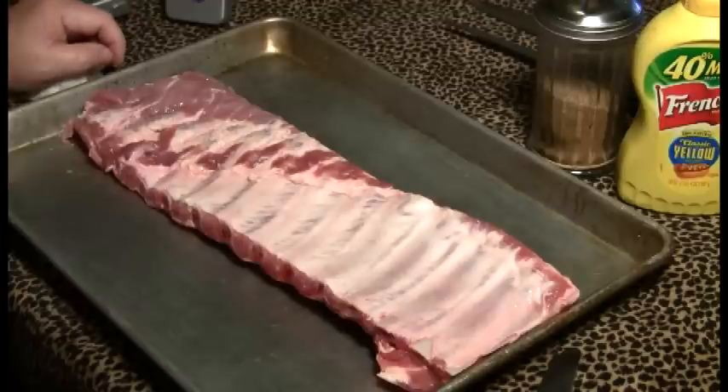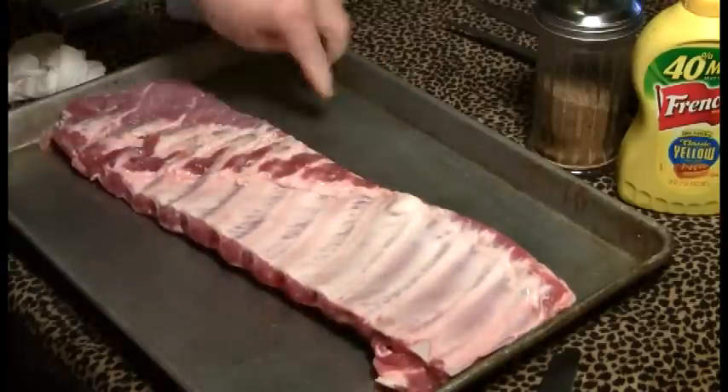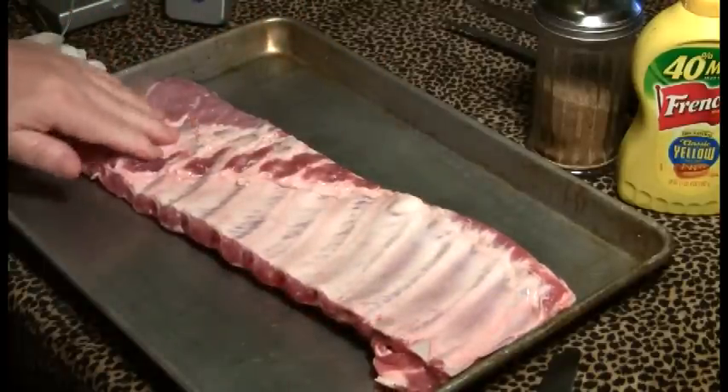We're going to be smoking a slab of ribs today — spare ribs cut St. Louis style, so it's got the chine bone and a lot of the stuff at the top removed. This is 3 pounds.